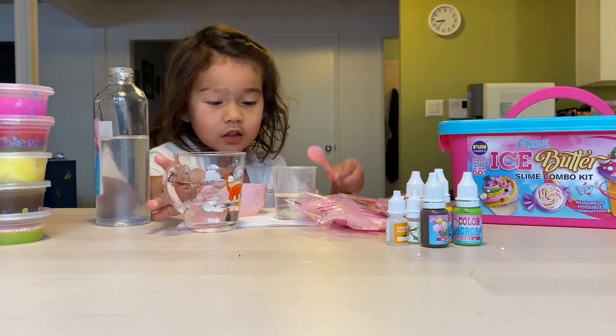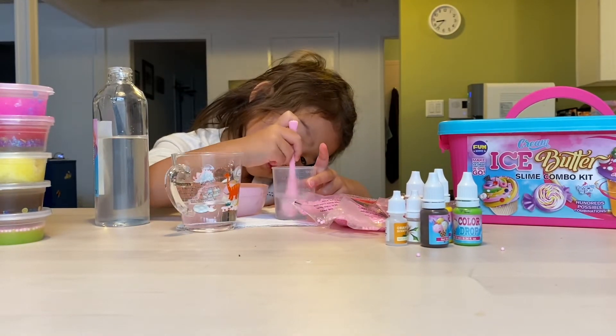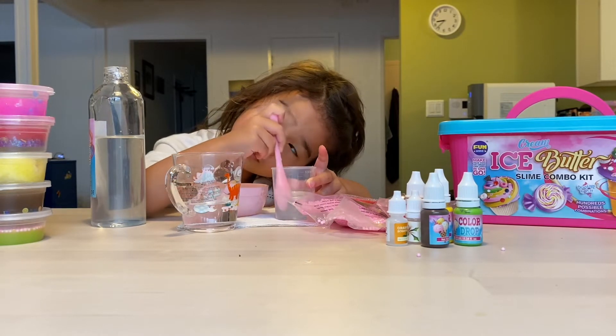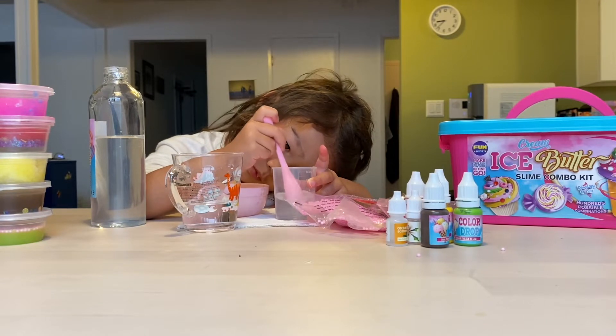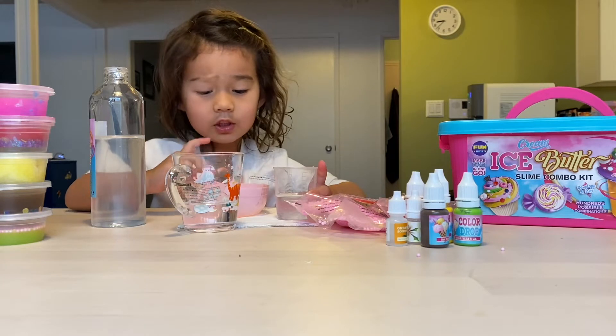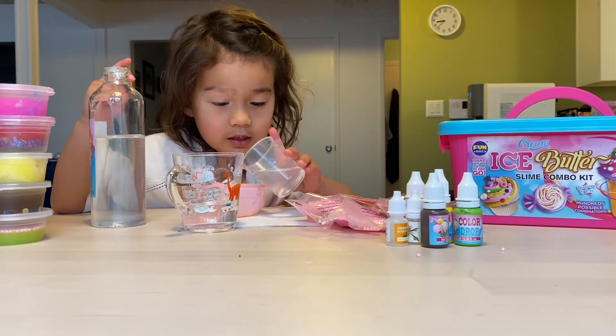And now stir. It looks like a pond. And now put the spoon in a bowl and I'll pour the mixture into the bowl.